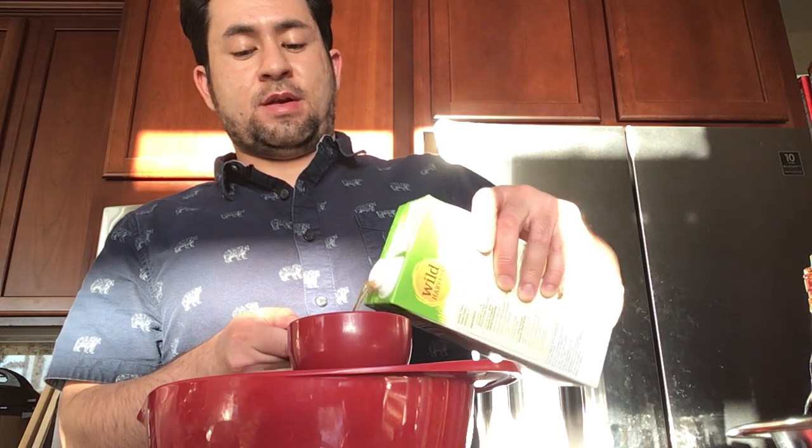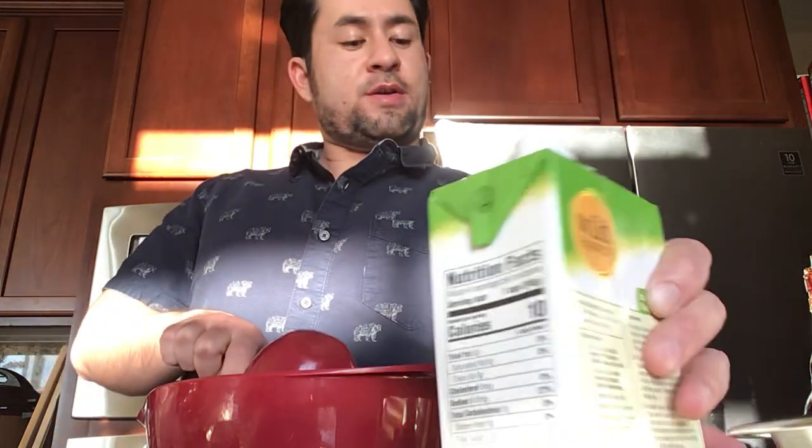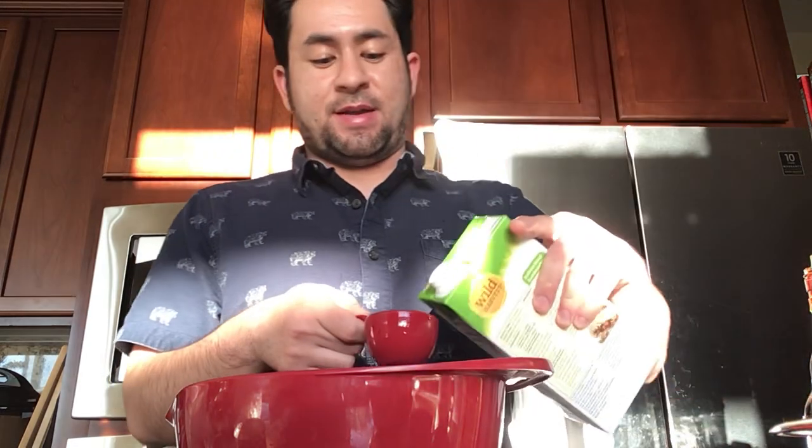Stroganoff is a really popular thing, especially when you're backpack camping. Every time my dad would always get the dry style stroganoff, and you know what, it's not that bad.